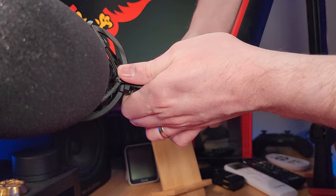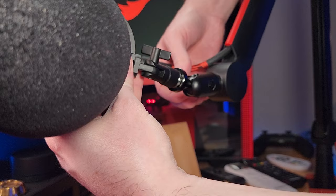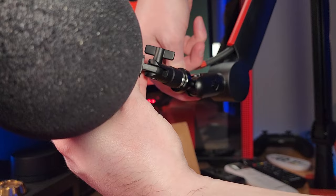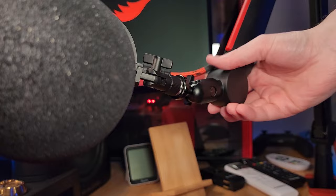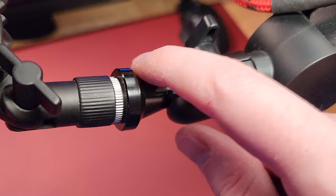I really love the ball head on this microphone stand. When I turn the little switch, it loosens up and I can move my microphone into whatever position I want. Once it's in position, I tighten it back up and it is set — it's not going anywhere. Even when I move the microphone around, it keeps the ball head in the exact position I put it. All mic boom arm stands should have a ball head attachment because they are just so versatile.